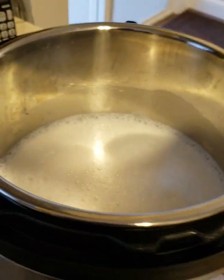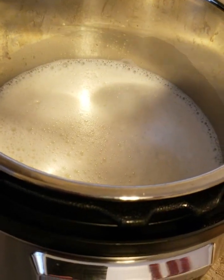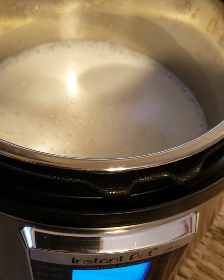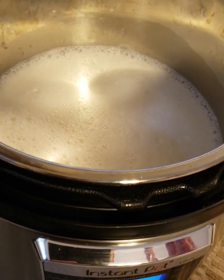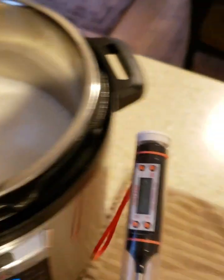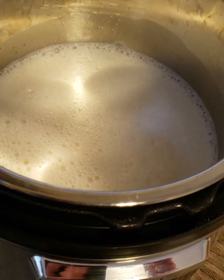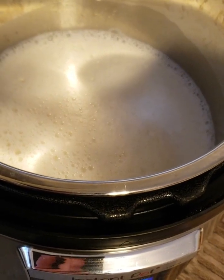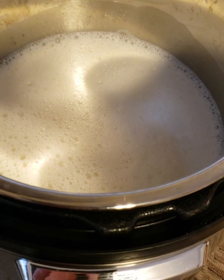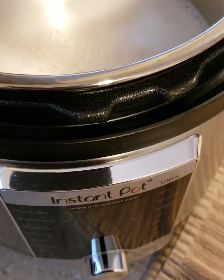If you don't have an Ultra Mode that gives you the ability to select a no-pressure fixed temperature, some other models let you do high, medium, or low. You just want it in that 180 to 190 range. If not, you'll have to do it on the stovetop. Get a decent kitchen thermometer to check it — you'll need to be diligent. On the stovetop, you don't have to hold it for 30 minutes; just get it up to 190, turn it off, and let it cool down.